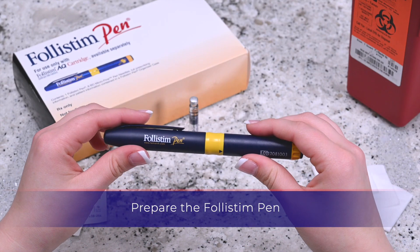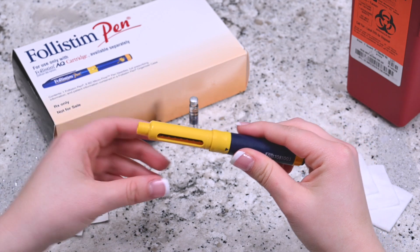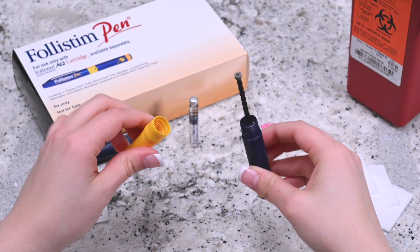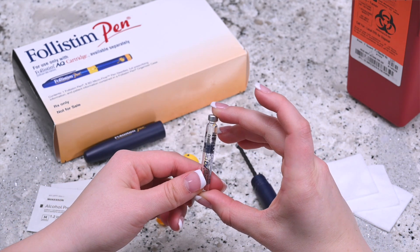Hold the Follastem pen and remove the blue cap portion of the pen and place it off to the side. Twist the blue and yellow sections to separate. Pick up the Follastem AQ cartridge, making sure the liquid is clear with nothing floating in it.